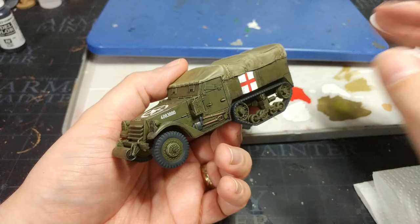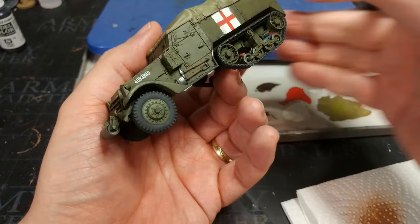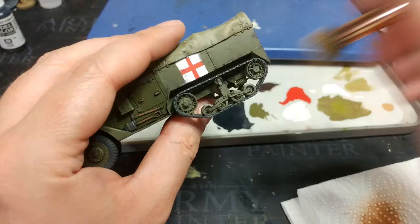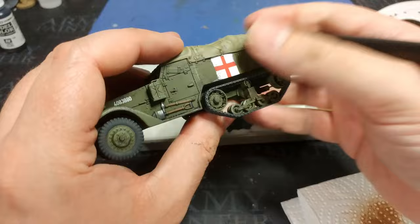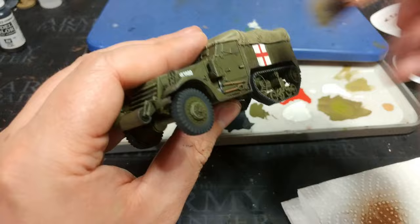Finally, a couple of very light dry brushes. Starting with Brown Sand on a nice big soft brush — get most of it off onto kitchen towel, pick somewhere it won't matter if you overdo it. On the body I'm leaving barely anything behind, almost stippling rather than dry brushing, aiming for a dusty, worn road appearance. I'm concentrating particularly on the tires and tracks.